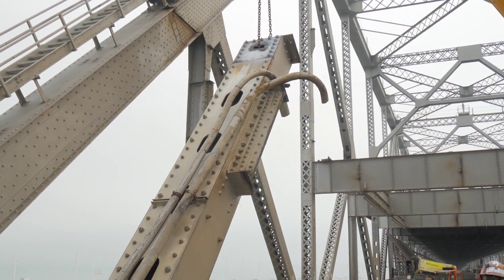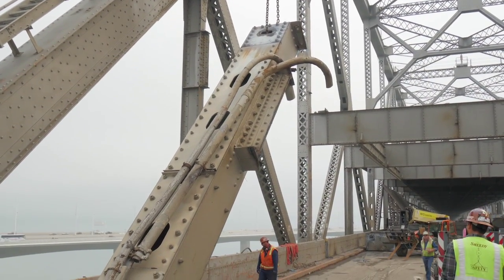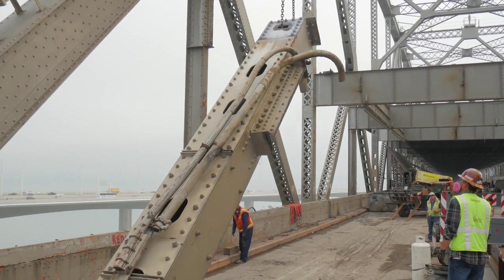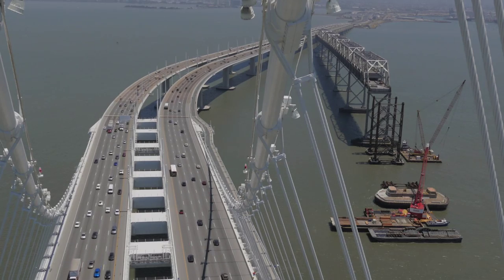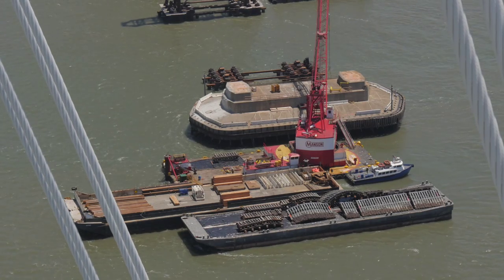That amounts to more than 450 tons of steel. The steel that will be distributed will be sandblasted and remediated to a specific standard so that people can understand what they're dealing with when they receive it, and all surface material will be removed.